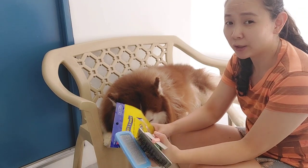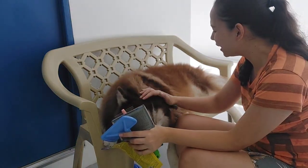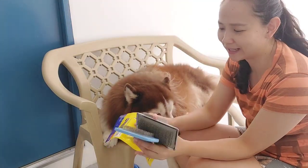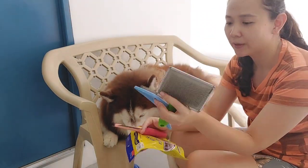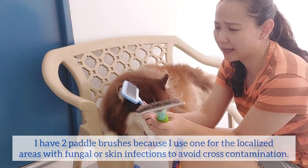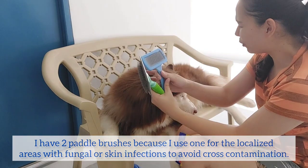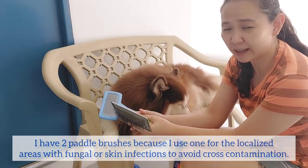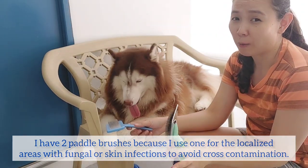So the things that I use for the shedding - I have my two paddle brushes here. Why two? I have two paddle brushes because I use the other brush for localized areas that have fungal infections, yung may mga katikate or what not. You don't use just one brush so it won't spread.